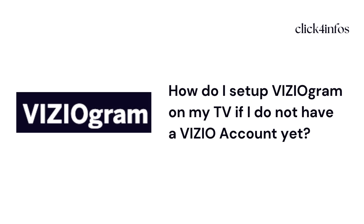Hello guys, welcome back to my channel. Today I am going to explain how to set up a Vizio on your Vizio TV. If you do not have a Vizio account yet, don't worry — you can follow these easy and simple instructions to set up your Vizio on your smart TV. I'll explain the step-by-step process here, so please keep watching this video.